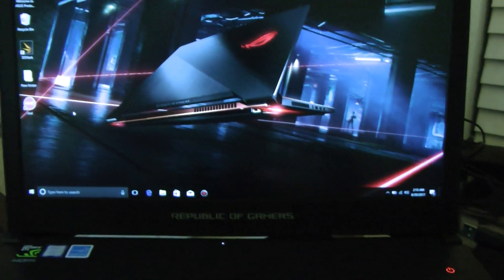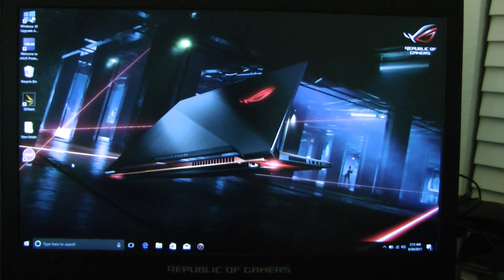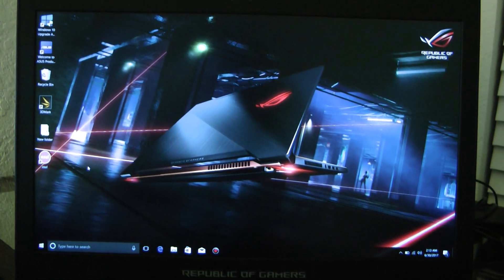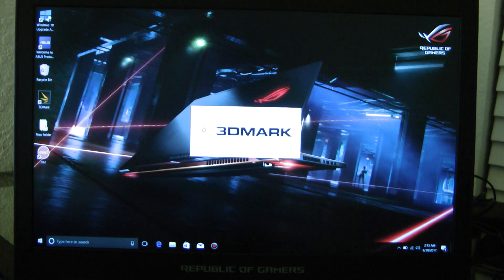I just wanted to show you that. So this is the Republic of Gamers, and what we're going to do is run a benchmark on here. Let me focus this up a little better for you. We are going to run the 3DMark benchmark — it's called Fire Strike. Now let me bring this in a little closer.